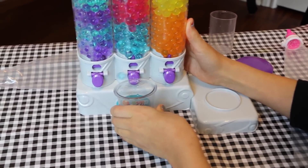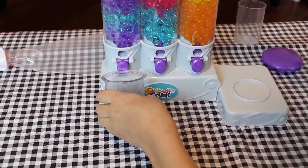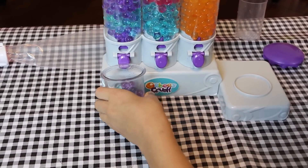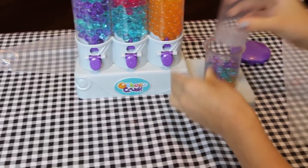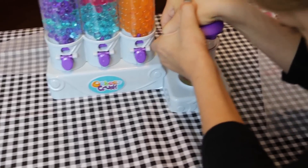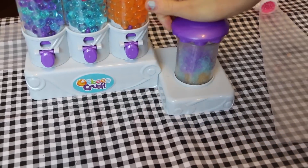You press the button and they come out — it's so cool. One just fell. And now some purple. Now I put it in my crushing station, set the cup with the holes on and the lid, and you crush them.